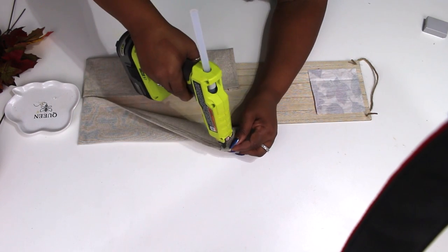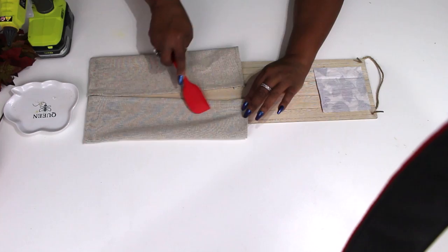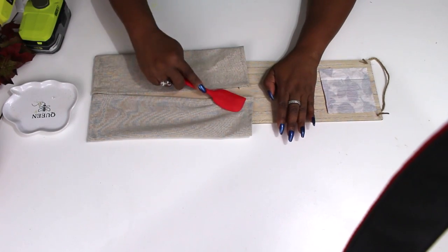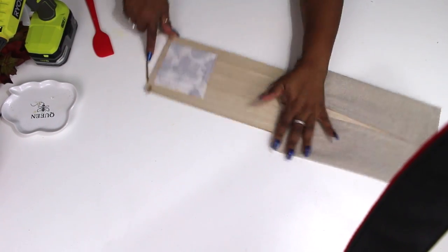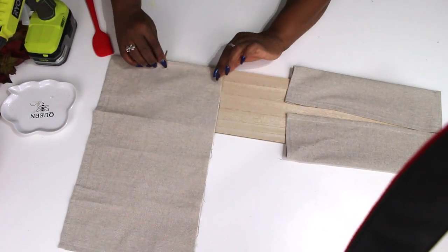I'm using Gorilla Hot Glue in my Ryobi glue gun — I love this battery-operated glue gun. You can find them on Home Depot's website, and if you go buy one, go over to Ryobi on Instagram and tell them I sent you. If you are a fan of Ryobi tools, you have got to get the hot glue gun.